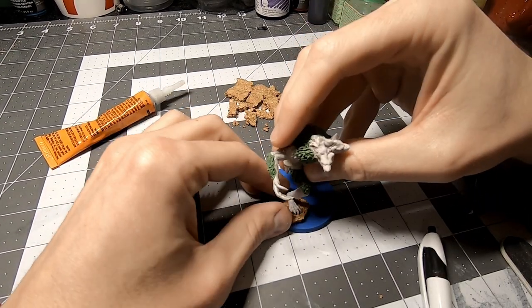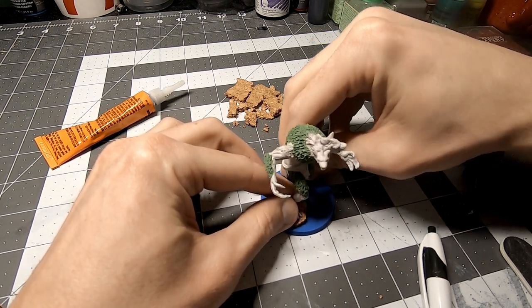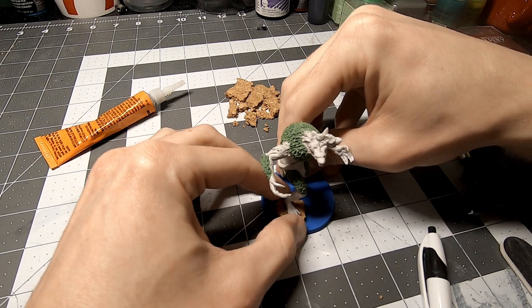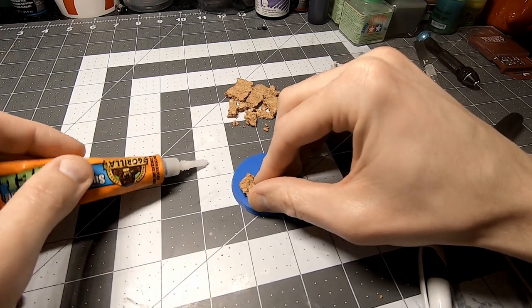After doing some test fits and making a few more minor adjustments, it worked perfectly. Once I was happy with the position, I glued the cork down with some superglue.